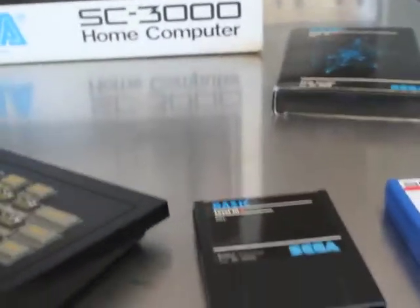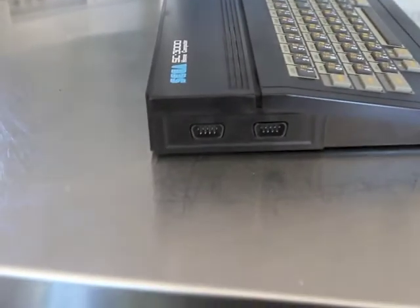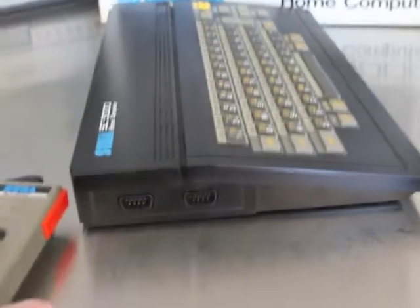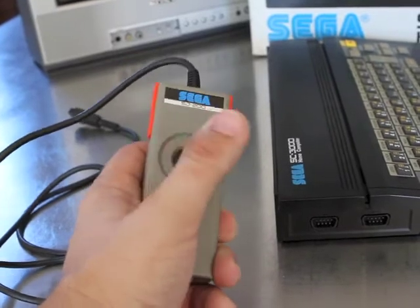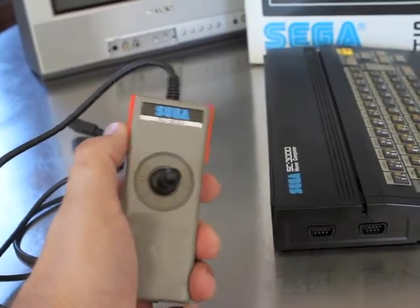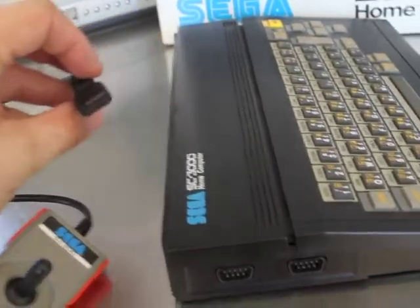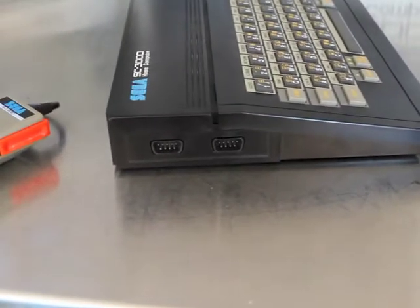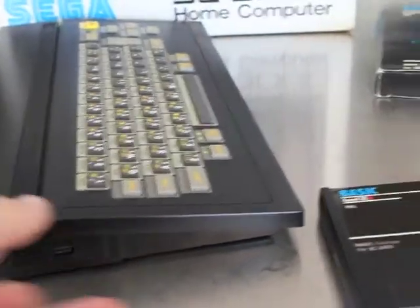Turning around, on the side you can see two joystick ports. Here is the infamous SJ200 joystick, which has the joystick on top and buttons on the sides. It looks like a standard connector for pretty much any joystick, though I haven't tested that. You can plug two joysticks in for two-player games.